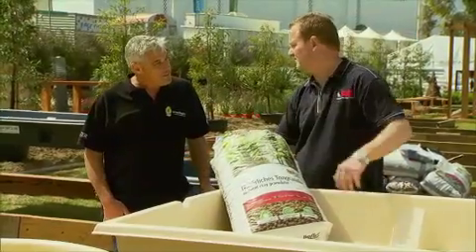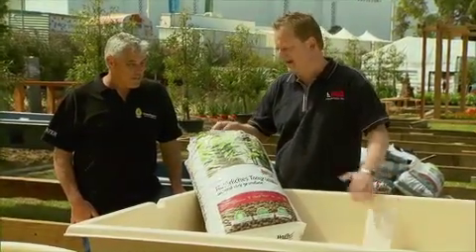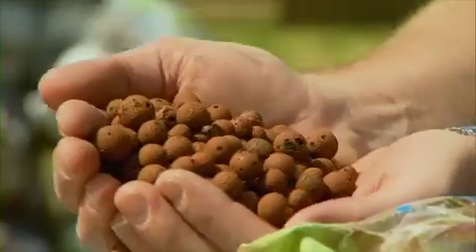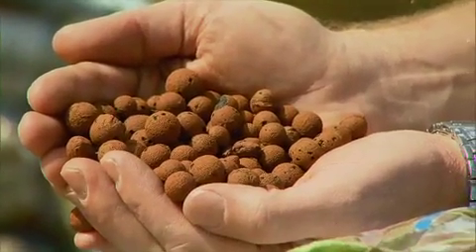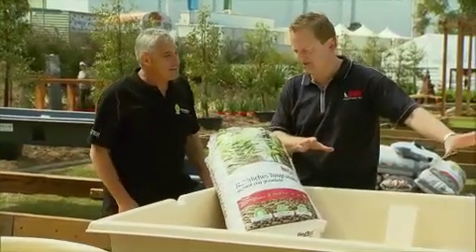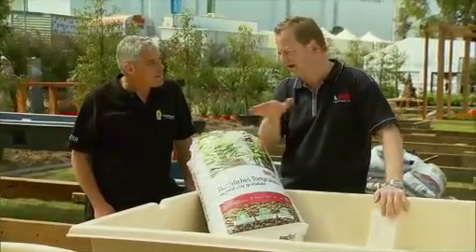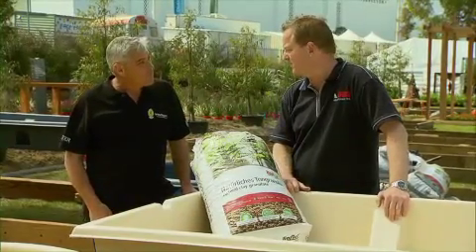We've got a thousand litres body of water that feeds into a 500 litre body of expanded clay. This is expanded clay here — it's a lightweight, durable product. That's our growing media. The plants essentially act as a filter, making fresh clean water to go back into where the fish are living, and that keeps the fish happy and healthy.